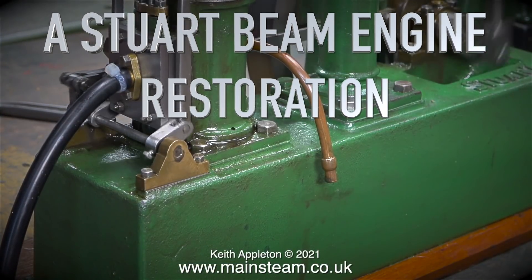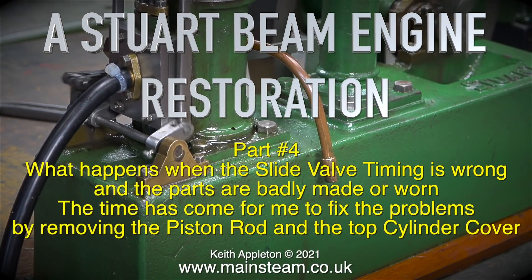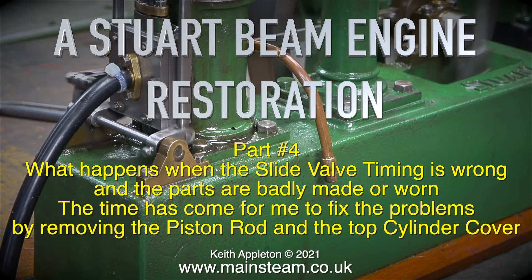Welcome to part 4 of the series of Stuart Beam Engine Restoration. In this one I will show what happens when the slide valve timing is wrong and the parts are badly made or worn. The time has come for me to fix the problems by removing the piston rod and the top cylinder cover.